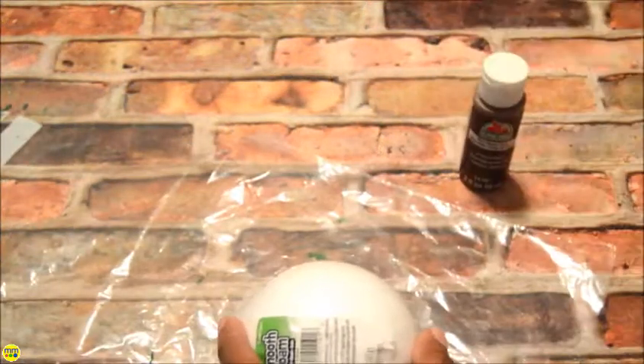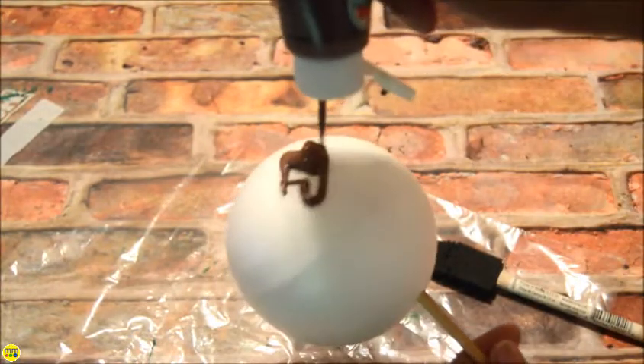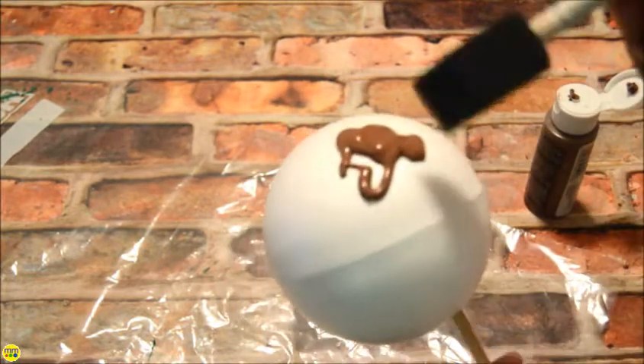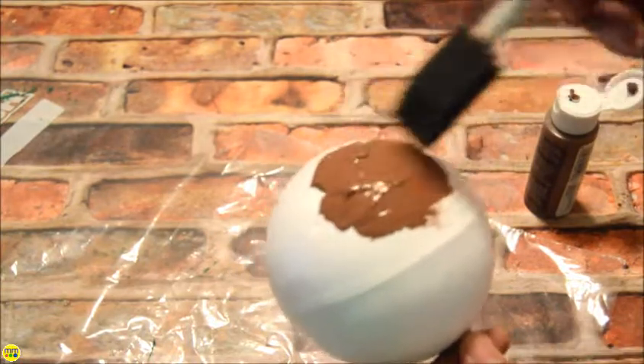The number of corks will depend on the size of your foam ball. Start by painting your foam ball brown and allow it to dry. You may need to do several coats. You want to make sure that no white will show once you start gluing on your wine corks.